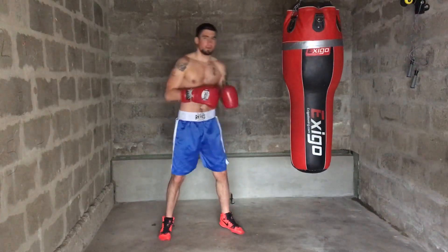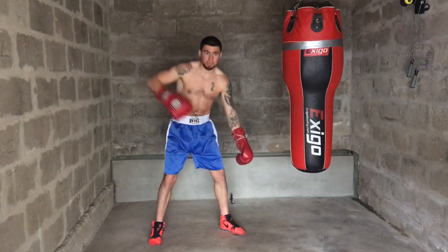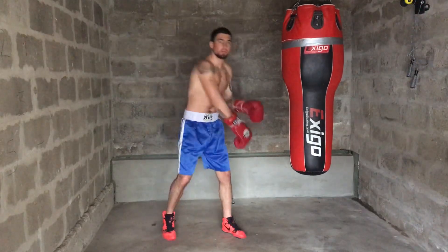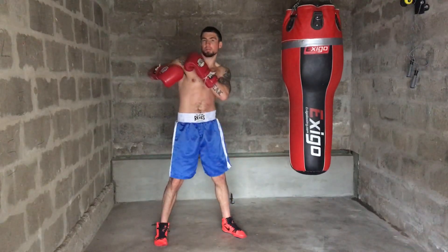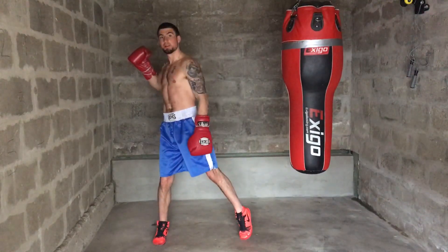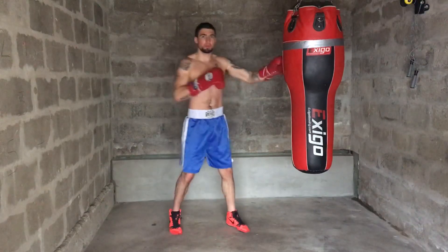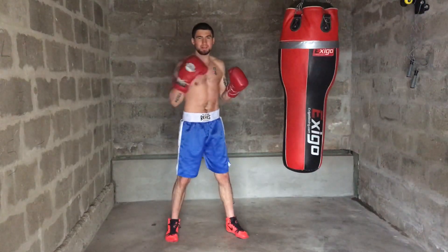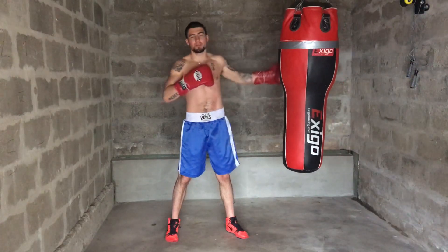Just imagine you're starting up a lawnmower and you're pulling the thing to get it started. What you're doing is opening up the shoulder and this hip to generate the power to start the lawnmower. Well, if you want to put more natural power into your punches, you want to use the opposite side of your body from the punch.